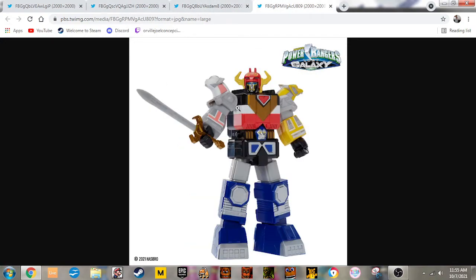It doesn't look like they would come apart, which is okay because these aren't meant to come apart. These are meant to be standard figures.